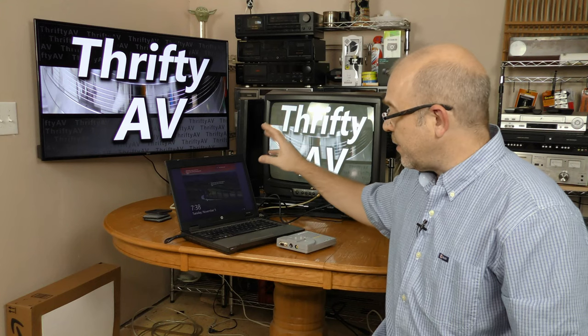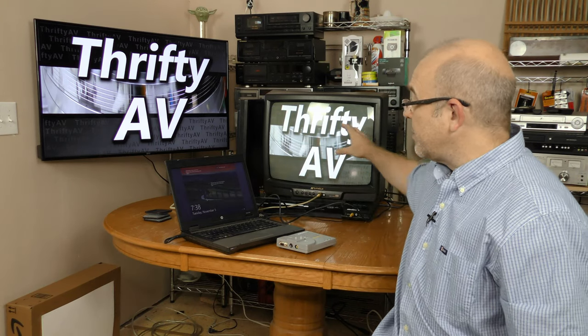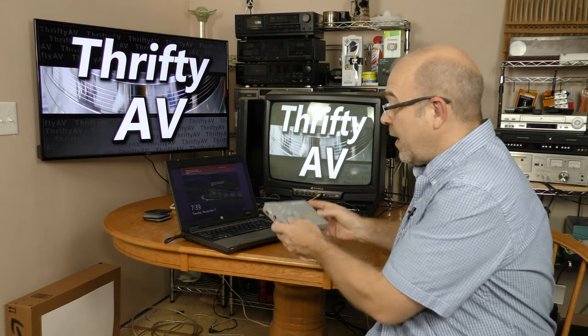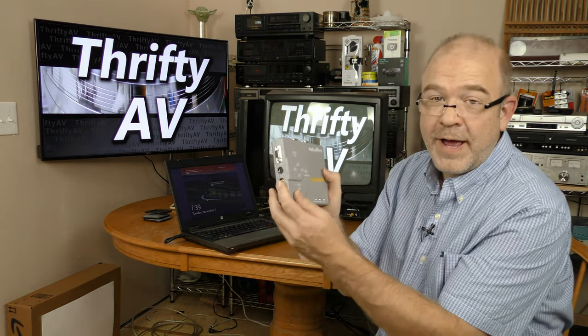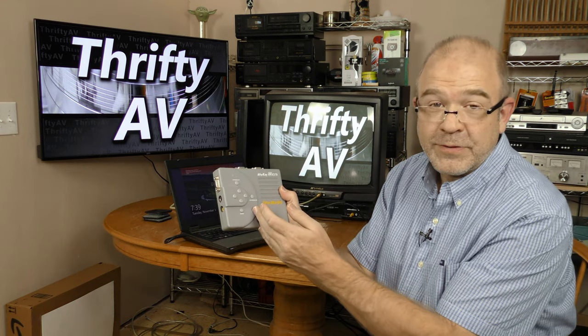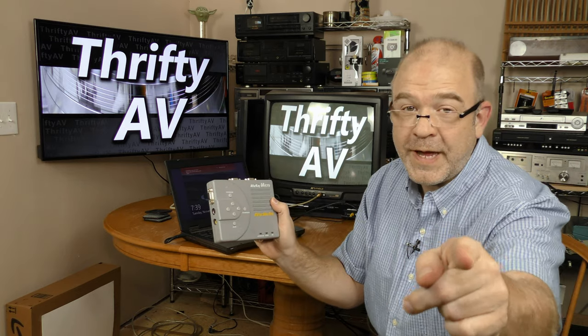Back in the old days, in order to send your computer screen to your tube TV, you had to convert the scan. I found a scan converter at the thrift store for a bargain. I'll test it and check out the features coming up on ThriftyAV.